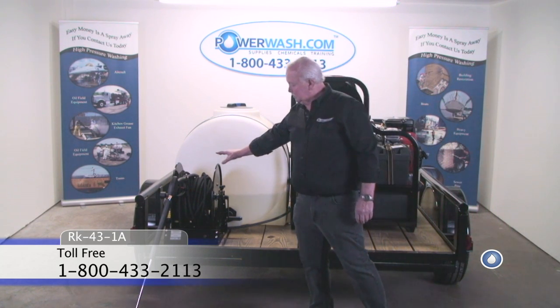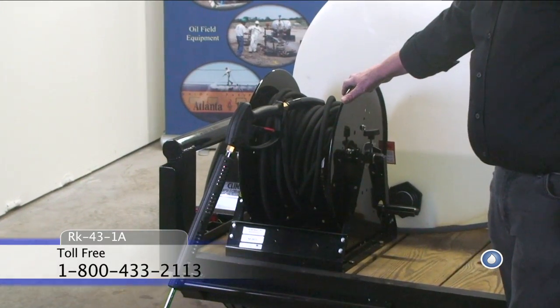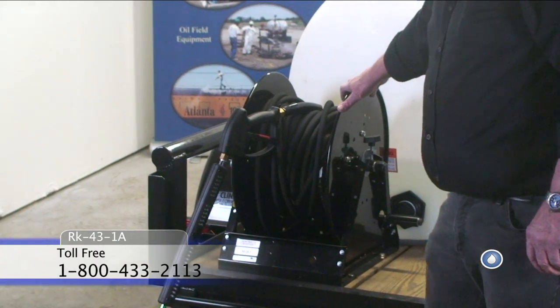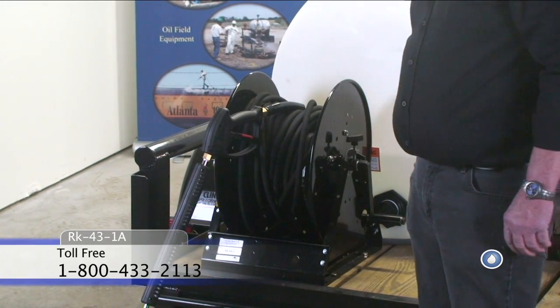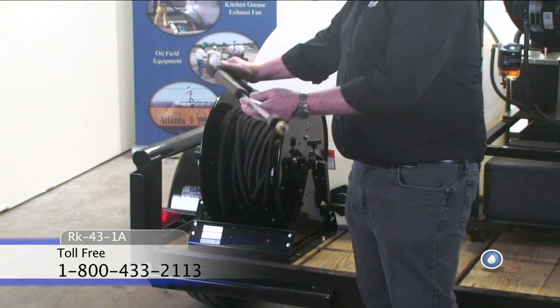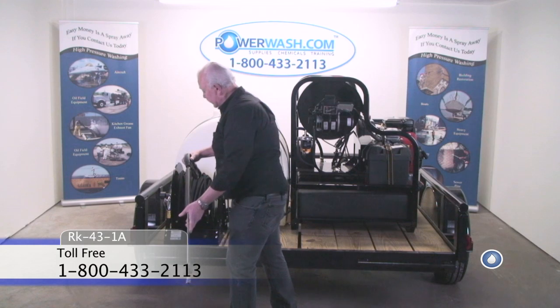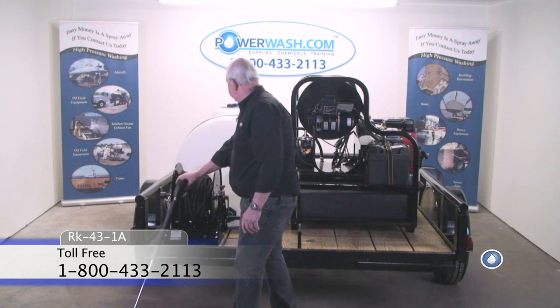This is your HR46 hose reel. It comes equipped with 100 feet of pressure hose, a trigger gun, and a 40-inch wand with quick coupler, so you can easily change your spray tips.